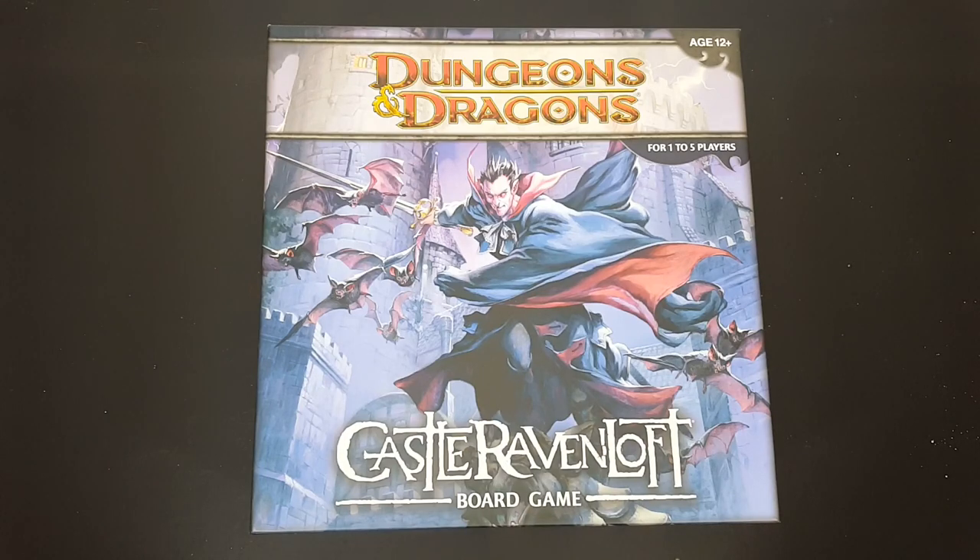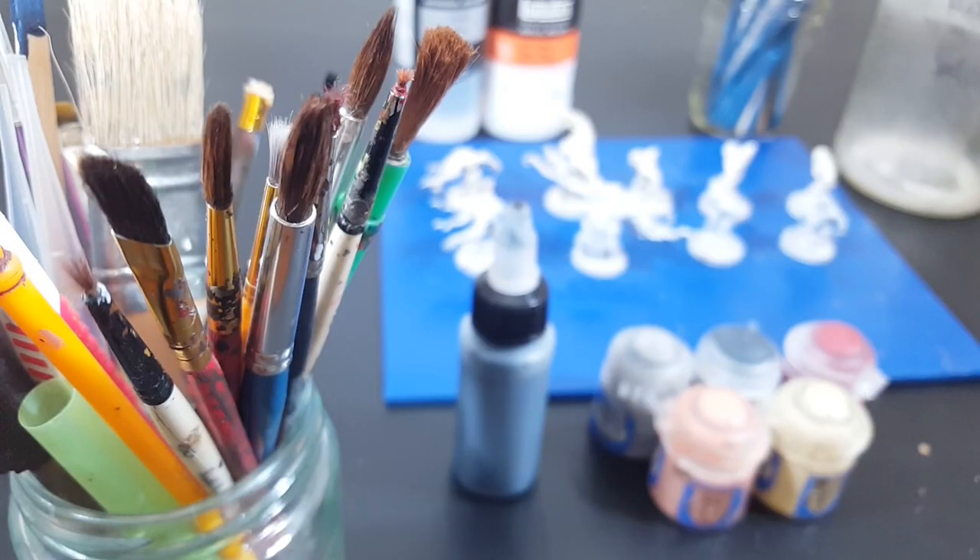These board games are a great source of unpainted miniatures, especially if you can find them on sale. Miniature wargaming has made me an avid miniature painter, so the fact that these minis come unpainted does not deter me. In fact, there are perks to doing the painting yourself.